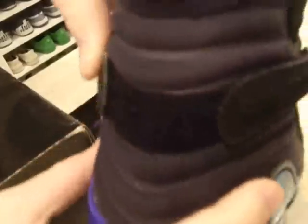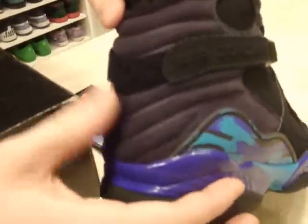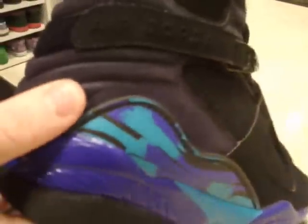Those straps are Velcro, and you can see some of the Velcro detailing back there. Then you have these ridges, which are suede — really cool, unique look.